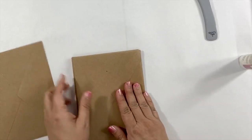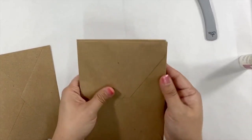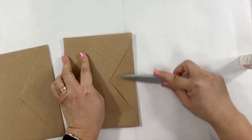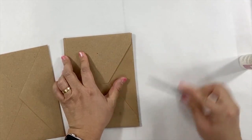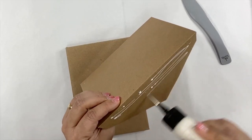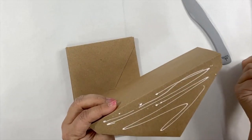When the pages get too bulky, you can use a bone folder to press down all the creases of the envelope, just to make sure they are all folded well. Then we're going to add the last envelope as the other cover.